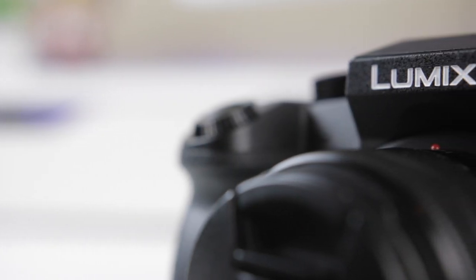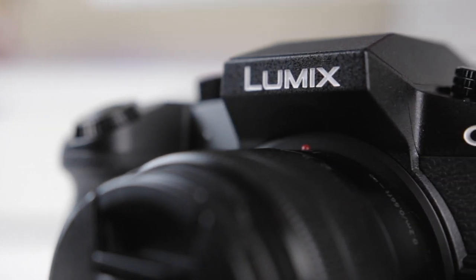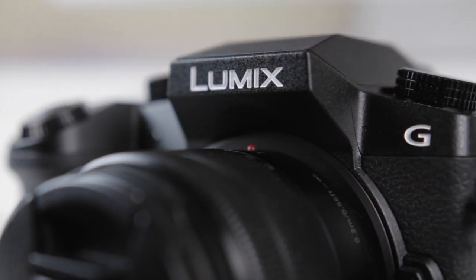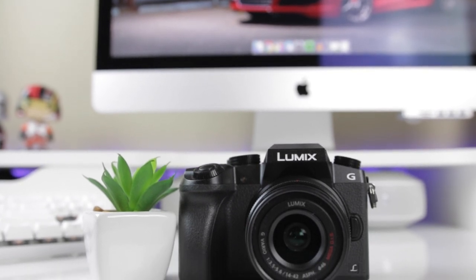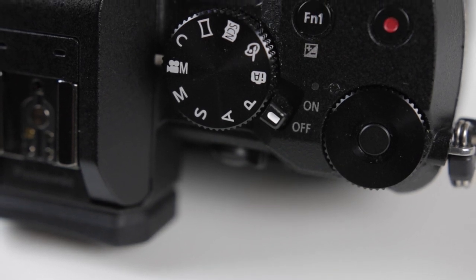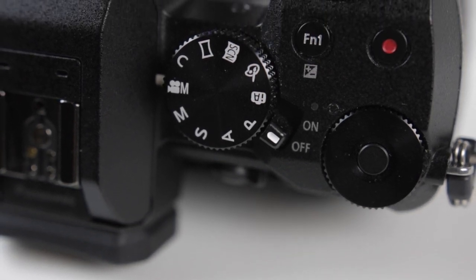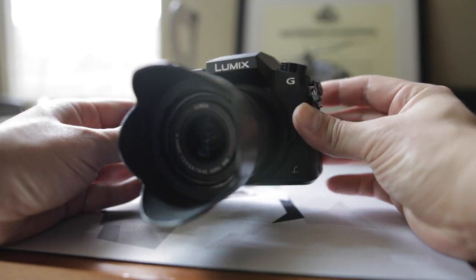At the end of the day, the Panasonic G7 is an outstanding camera for shooting video, and I can't stress this enough — for the price, it's basically in a class of its own. It's not uncommon for this camera to go on sale for under $500 during the holidays, which is just stupid cheap for what you're getting. The Lumix G7 is indeed a value buyer's dream come true when it comes to affordable quality 4K video shooting ability and a legitimate force to be reckoned with.